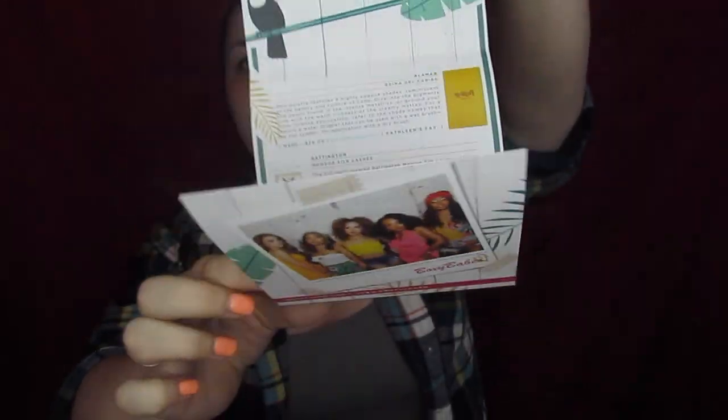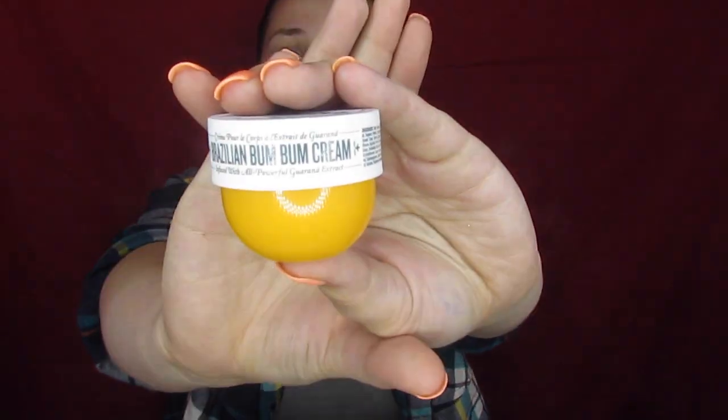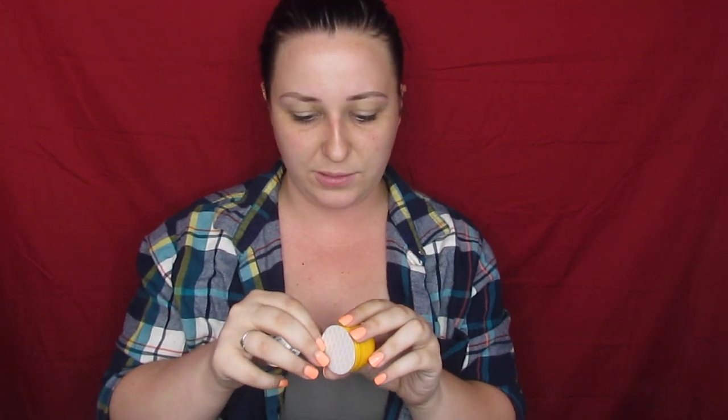This month is Caribbean Queen. You get your nice little booklet with all your products and all your information. So the first thing I'm going to pull out — we actually got the Sol de Janeiro Brazilian Bum Bum Cream. Now if you are a skincare person at all, or even if you've just looked in a Facebook group, you have probably seen this magical cream that everybody raves about.